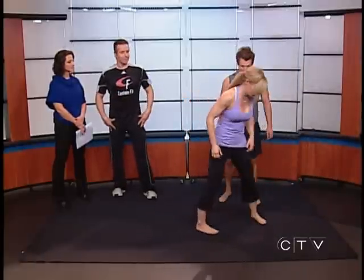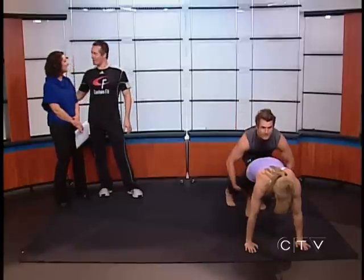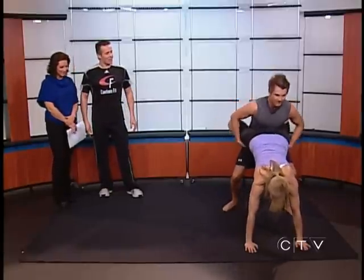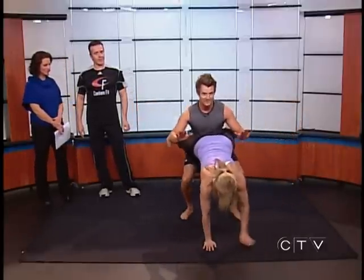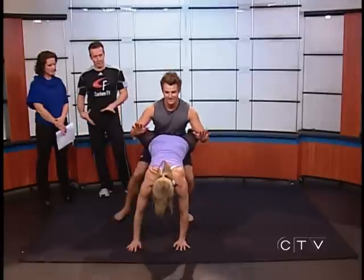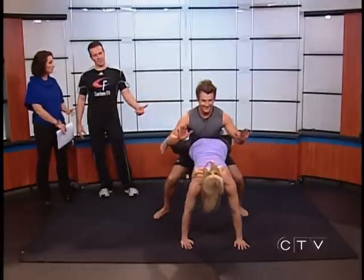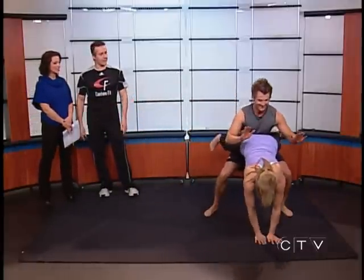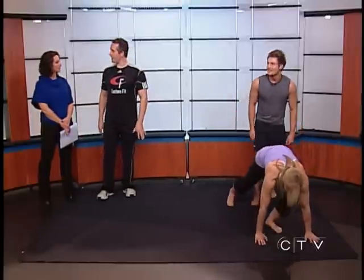Now we're going to do a partner movement where Stefan's gonna be an anchor from behind. Tiana's gonna have her hands on the ground and put her thighs on his thighs — kind of like the wheelbarrow from when you were little. They do a side lateral movement: he gets into a deep squat and they move sideways about three or four steps, holding that squat the whole time. His legs are burning! She's getting a good upper body workout — working her core, her shoulders, her triceps.